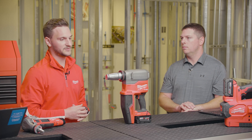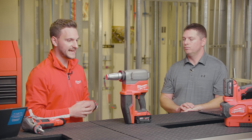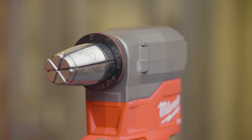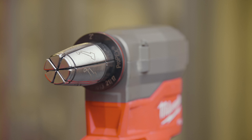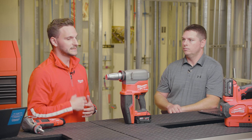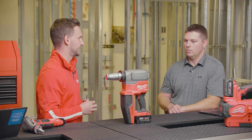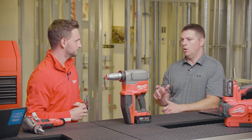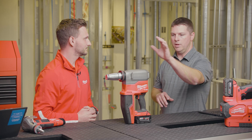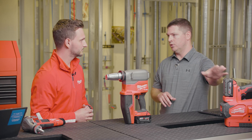It really comes down to the capacity — it has the capacity to go from three-eighths inch all the way to two inch. So it has the two-inch capacity that you'd use your Force Logic ProPEX expander for, but also a lot of the size and speed you're seeing on the former M18 tool. Let's talk about how this one is optimized for two inch versus the Force Logic tool.